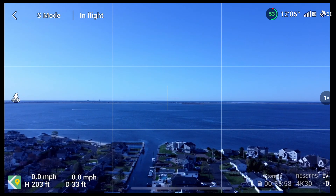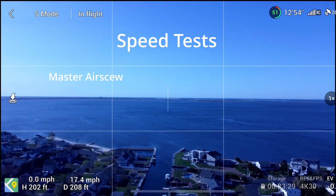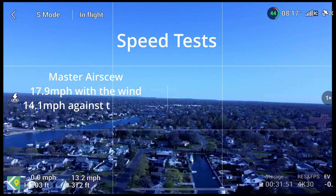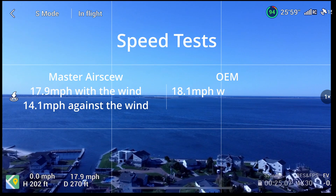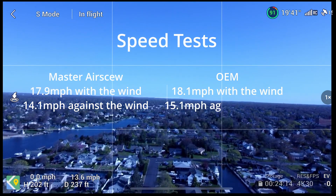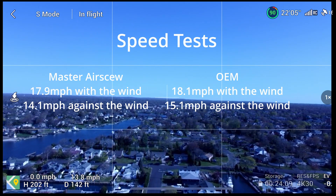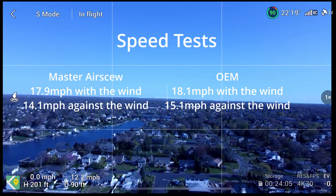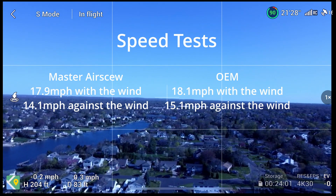Here are the results of the speed tests. The Master Airscrew props reached a max speed of 17.9 mph with the wind and 14.1 mph against the wind. The OEM props reached a max speed of 18.1 mph with the wind and 15.1 mph against the wind. So although the OEM props ran only slightly better with the wind, they seem to handle running into the wind better than the Master Airscrew props, running one mile per hour faster.